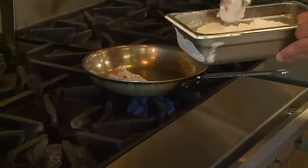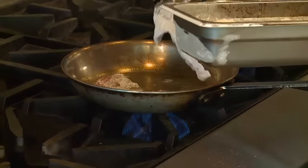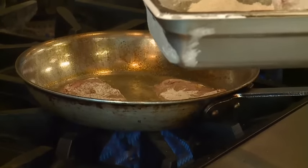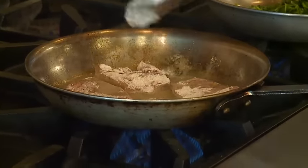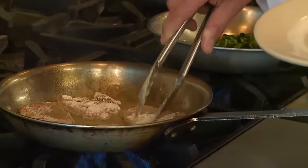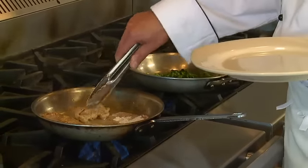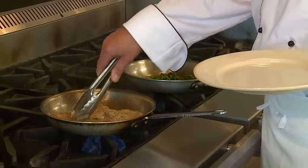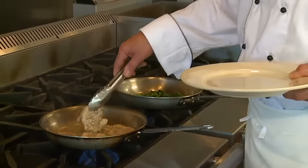Go into the saute pan. It's only a few seconds on each side to brown it and it will cook right through. We'll take another plate. So once we have them browned off, we'll hold it over here on the stove where it's warm. Keep the cutlets warm. They will shrink up a little bit, so expect that.